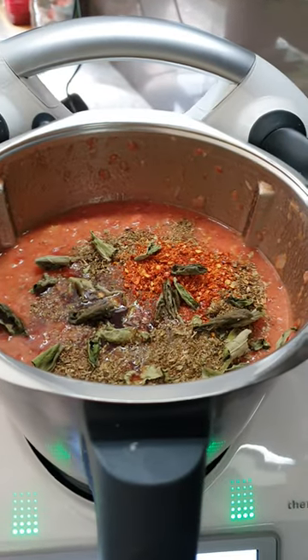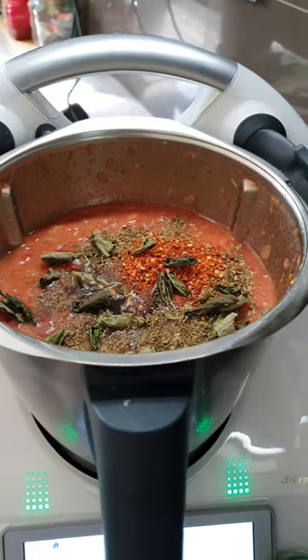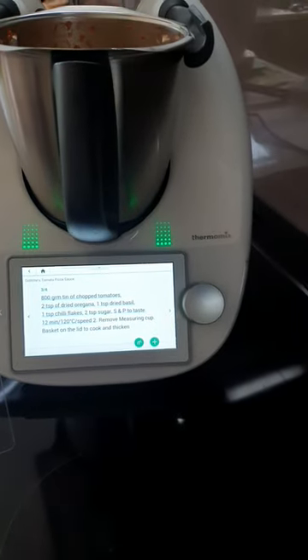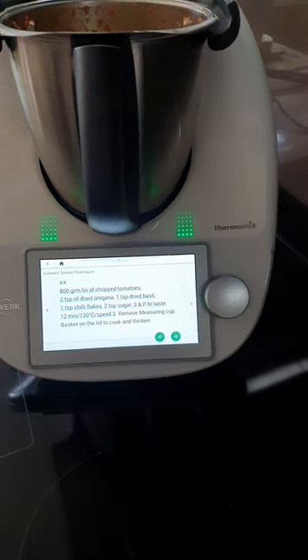Colette's original recipe calls for 800 grams of tinned tomatoes, but because I've still got a glut of my own tomatoes, I have used fresh ones, which will work just as well. And it will take all of 12 minutes to cook. That's it.